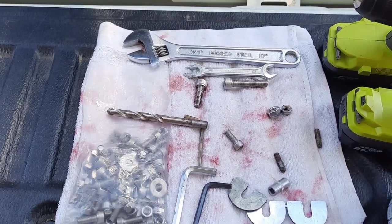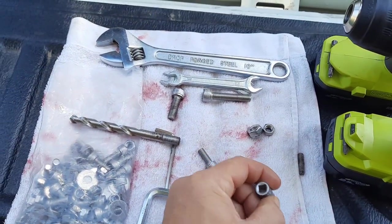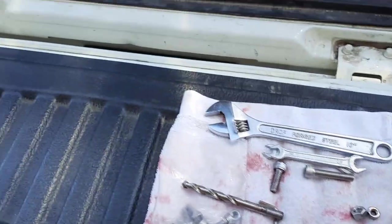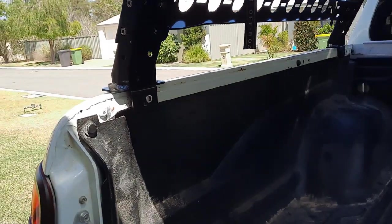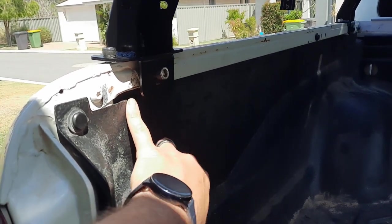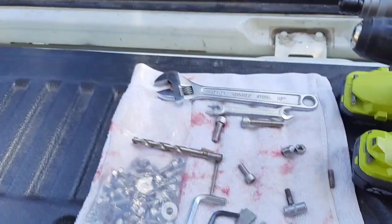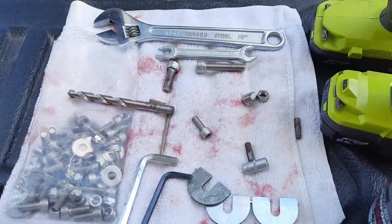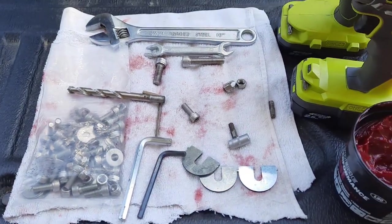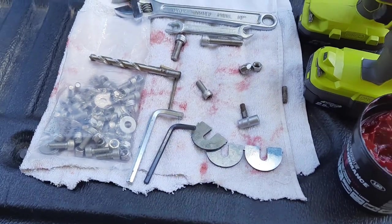I also recommend using sockets with an extension and a socket wrench so you can get into the hard-to-reach places, which is extremely difficult with just a wrench. If you put a socket with an extension you're able to get in there and tighten it up easily — even if you're using an allen key, but I'd recommend a socket wrench with your drill and the appropriate hex bit.